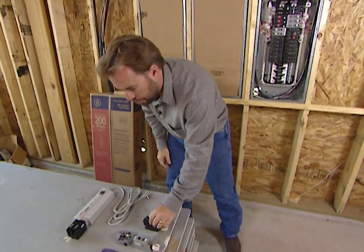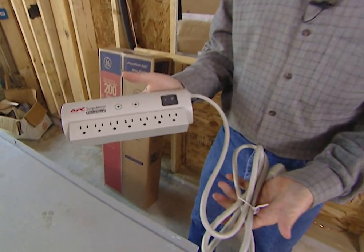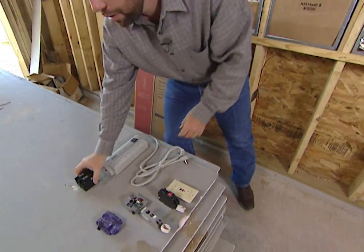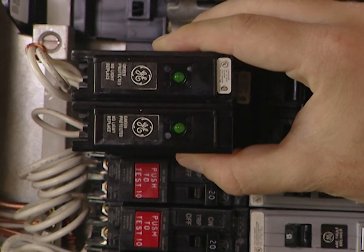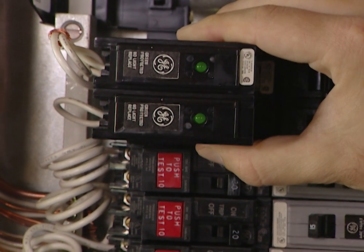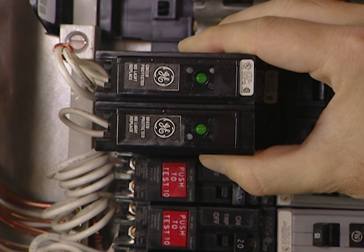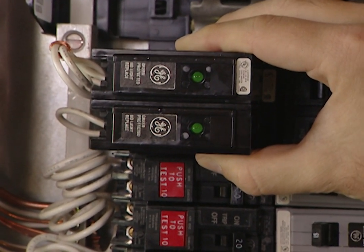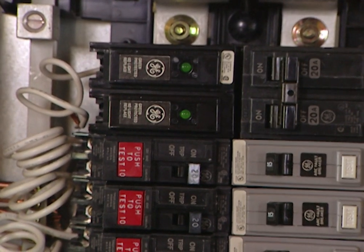We also have a similar solution for surge suppression like we talked about earlier. You've probably got surge protectors around computers and stereo equipment, but you don't have to anymore. GE has a surge suppressor that mounts right in your breaker cabinet. These two green lights come on when it's working. If you ever get a surge from lightning or the power company, it absorbs the surge power right here instead of letting it run throughout your house and destroy your electronics. It's very inexpensive and you can even retrofit it into an existing circuit breaker box.